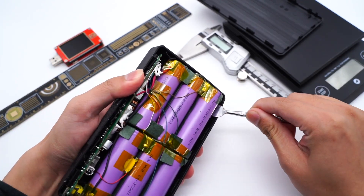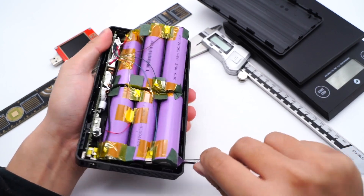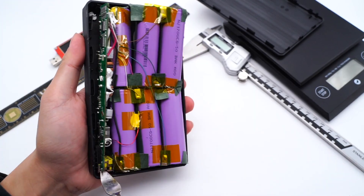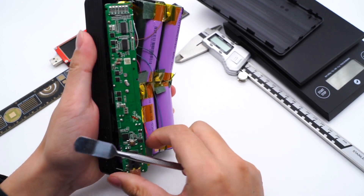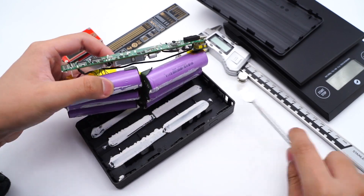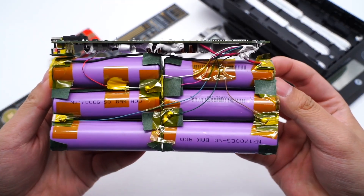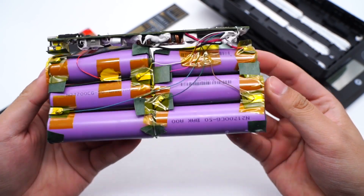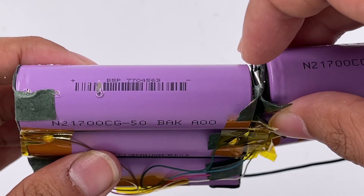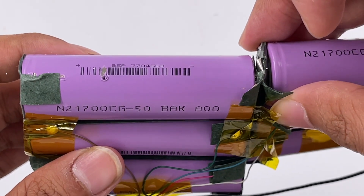We then take out the PCB and the battery. The white glue on the bottom is used to fix the battery. The six battery cells are connected in series and come from BAK — model number N21700CG-50.